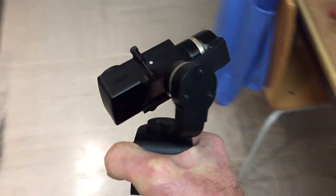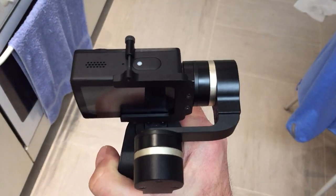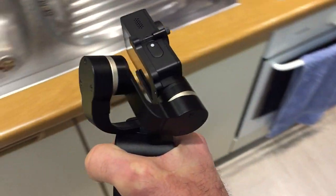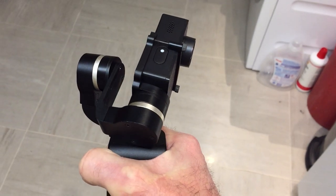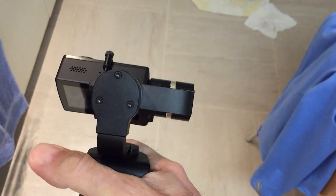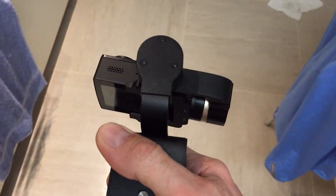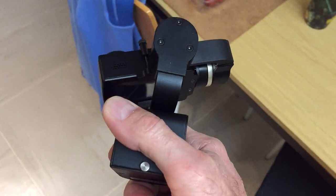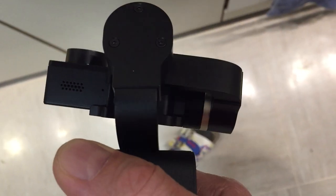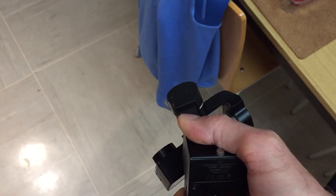45 degrees — it's fine. 45 degrees. If I have it like this, it's working too. And here it's also working. And here not.